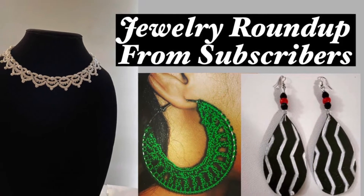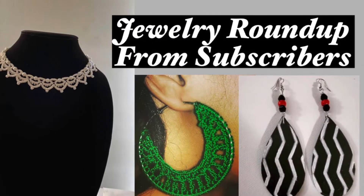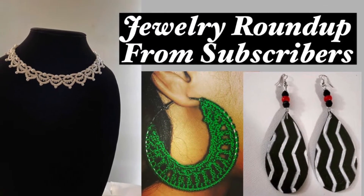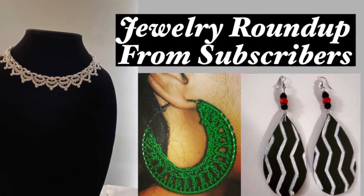Hello, good people. This is Sherry Shine, owner and designer of Sherika Originals Handcrafted Gifts, where we create jewelry for those who are deliberately different. We also create YouTube tutorials to bring out your creative genius.